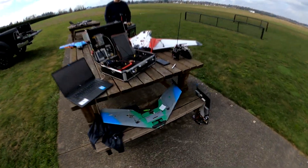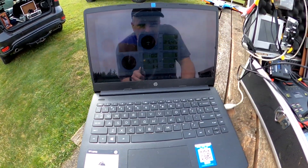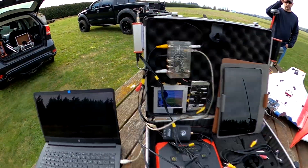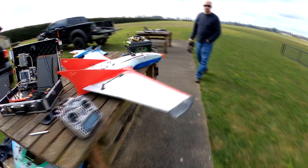All right, here we go. This will be a little bit more of a presentation here. I've got the live mode going right now. Eagle Eyes is working. I've got the dual diversity from each of the video receivers.